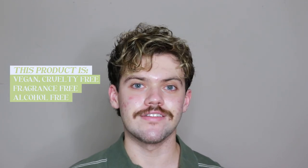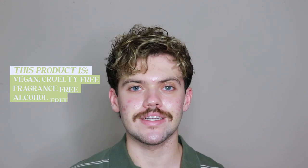This product is vegan, cruelty-free, fragrance-free, alcohol-free, and comes in recycled packaging.